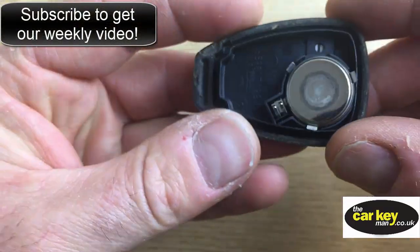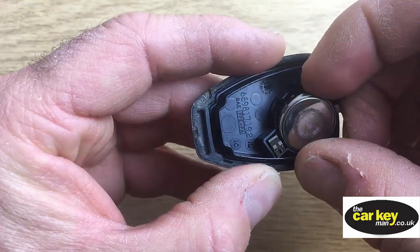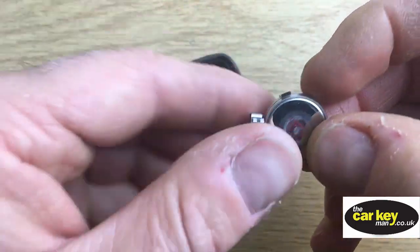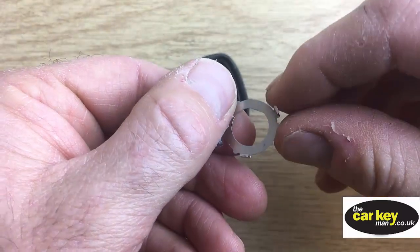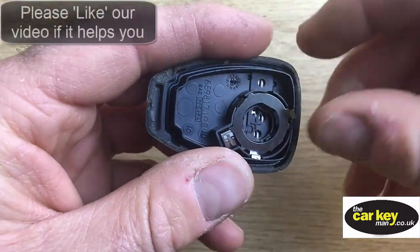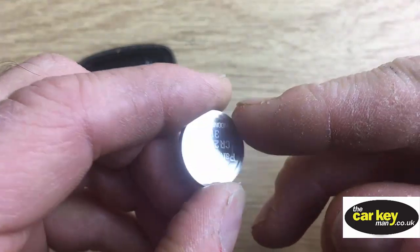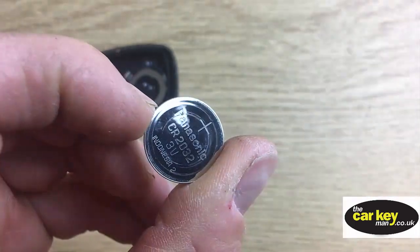Here's what we have. Notice the first thing is you can't see the writing on the batteries. On this one the inserts actually come out as well, so just pop that out of there gently and put that back in. If that happens, no drama at all. The battery is a 2032.